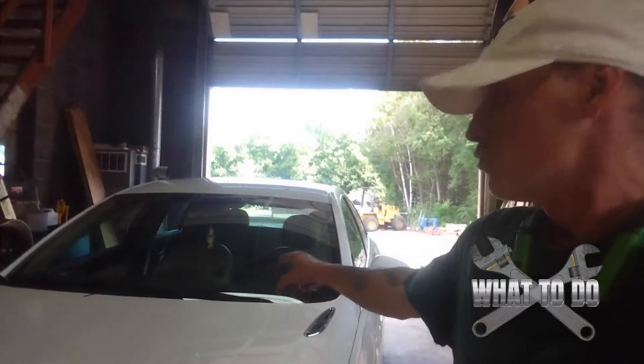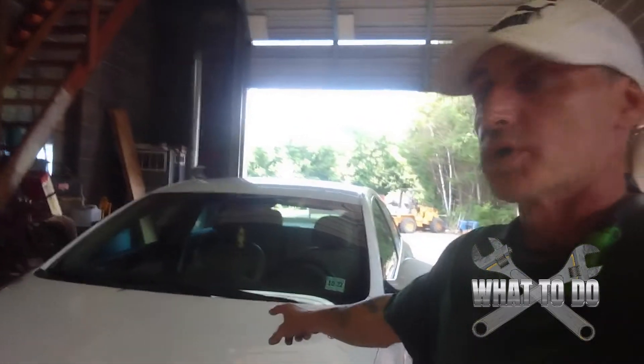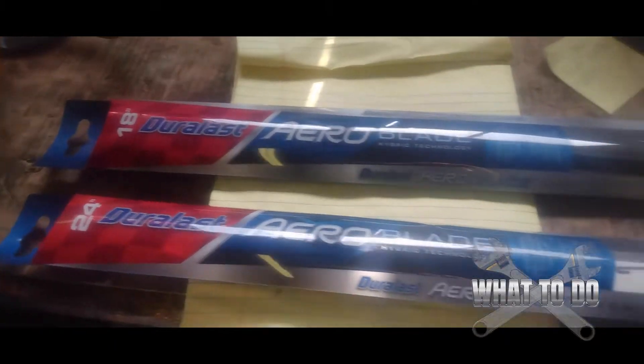All right, in this tutorial we have a 2017 Buick Regal Turbo Sport. We just did the oil change on it — you can see that video probably below or above. In this tutorial we're going to do the wiper blades and I'm going to show you how to do it. Here are our wiper blades.